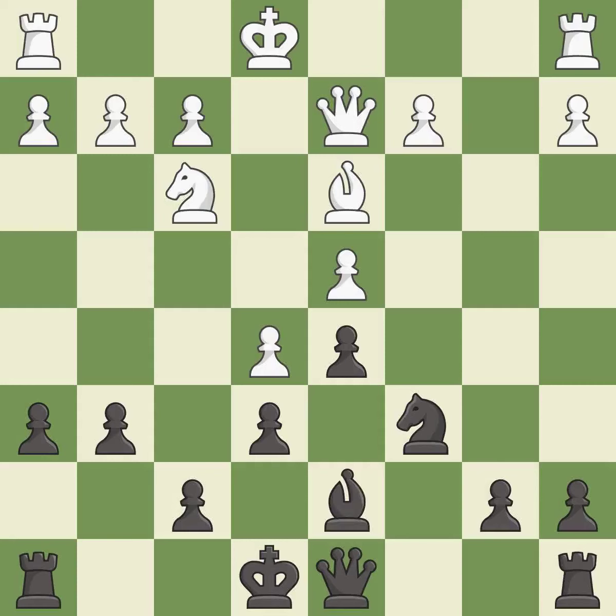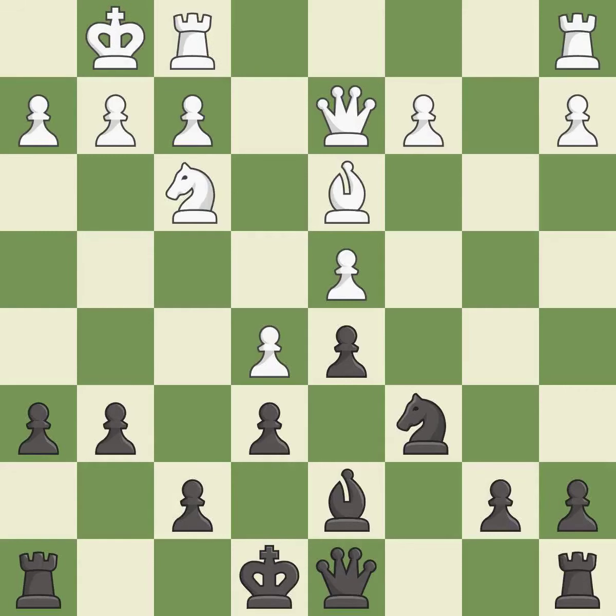There was only one good move there. This ignores an opportunity to offer an equal trade of pieces — it is a mistake. This connects the rooks, which helps them coordinate together in the future — it is excellent.